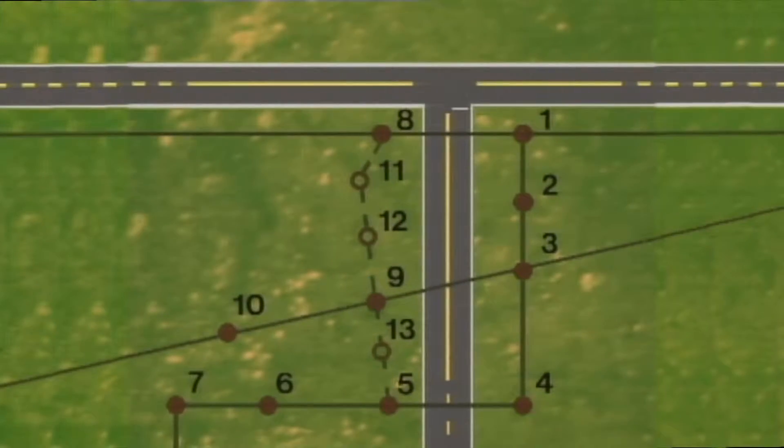Let's look at the first task — installing the new line — in more detail. This is a simplified illustration of the construction print. The highlighted area represents the new line that will be installed. In order to install it, three new poles need to be set: poles 11, 12, and 13.